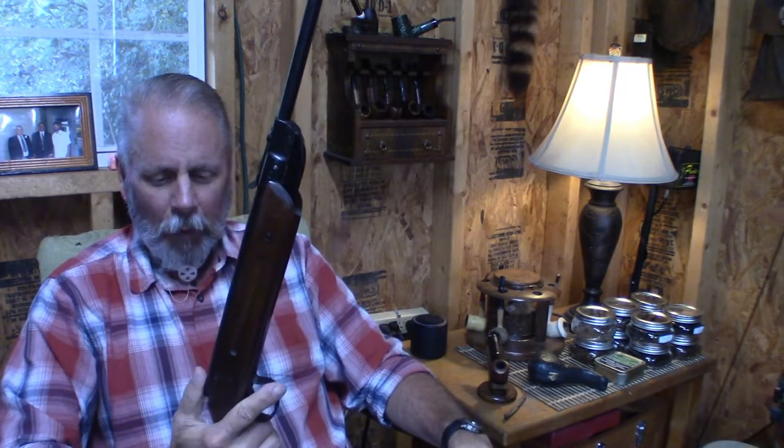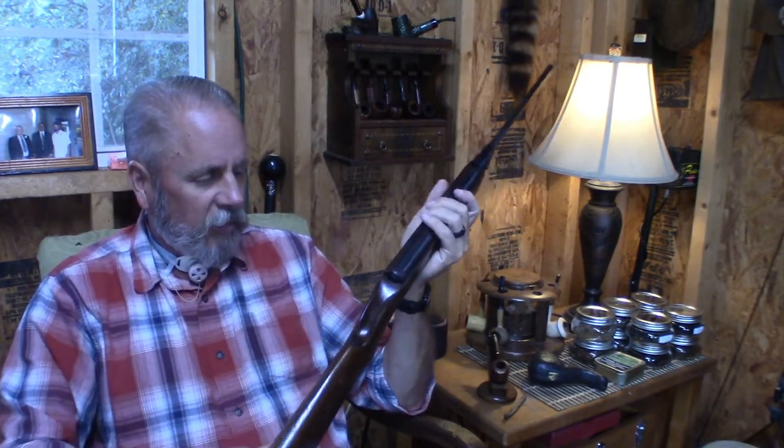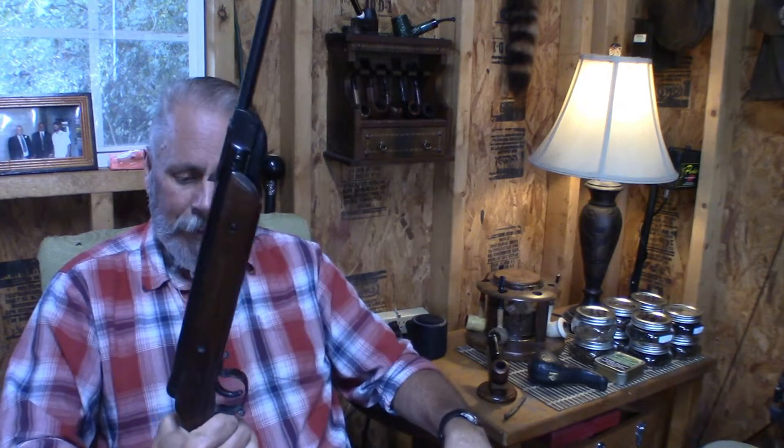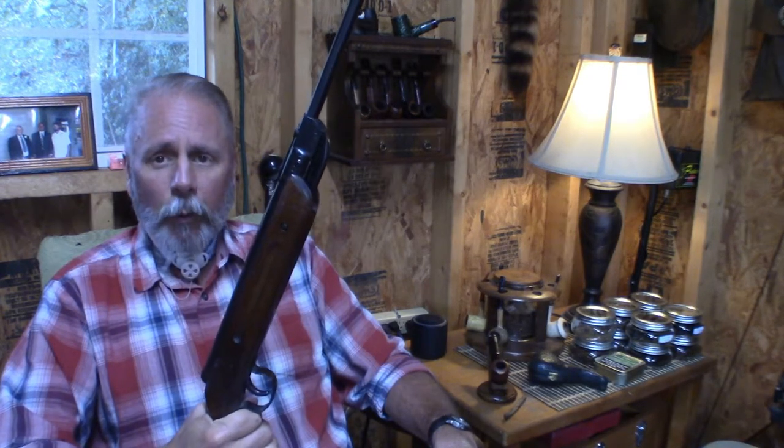It's just fun for plinking. I don't think it's got enough power where I would want to shoot a squirrel or anything with it. But it's fun just to get out and shoot tin cans and stuff like that — shooting cans in the yard, setting up little army men and shooting them. It's just fun. I'll never get rid of it because it belongs to my brother Wayne, and not a day goes by that I don't miss him. But this was his gun, and it's about as old as me. It's one that I will have forever.